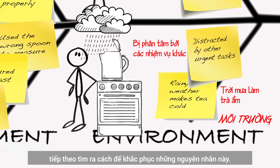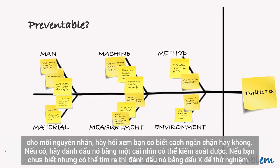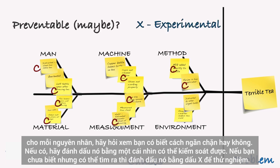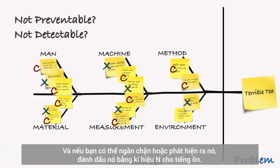Next, figure out ways to fix these causes. For each cause, ask whether you know how to prevent it. If yes, mark it with a C — that's controllable. If you don't know yet but can find out, mark it with an X for experimental. And if you cannot prevent it or detect it, mark it with an N for noise.